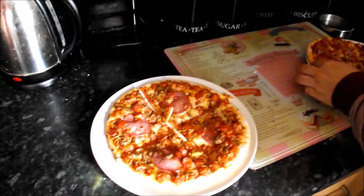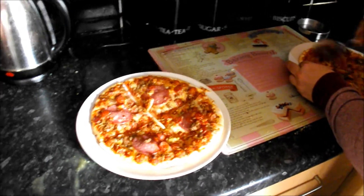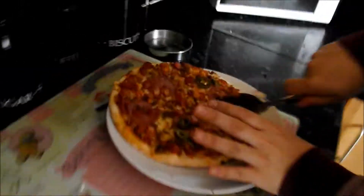So this is our tea for tonight. It's pizzas from Aldi and there are these beast ones that smell new. I took off the chilies from Michael's one because he doesn't really like chilies.